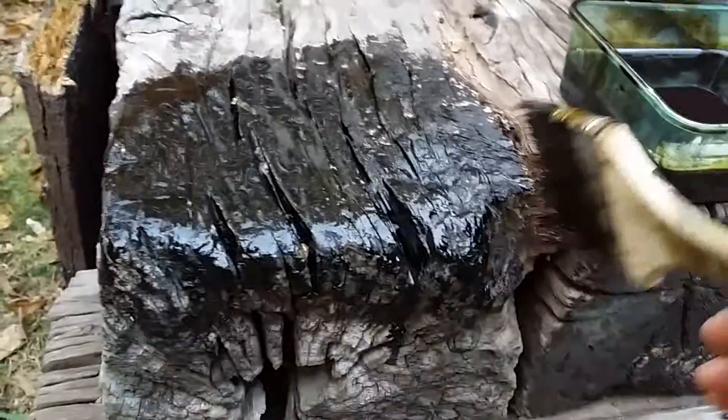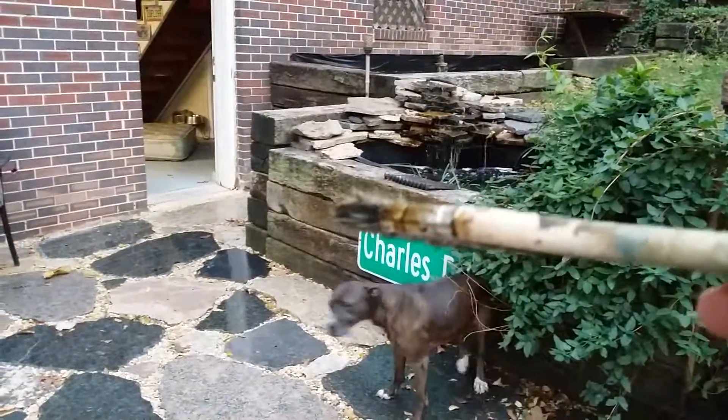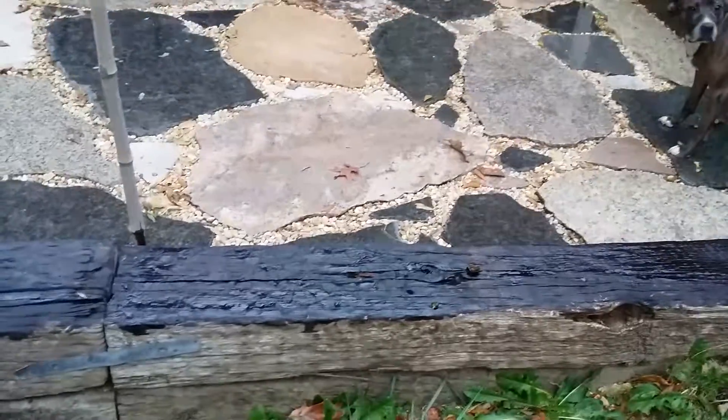Do you see the color that it brings and how the wood is dried up? I've conditioned all of this, and if you look over here you can see how it's dry — and right there, that's the difference. I did the top and haven't done the sides yet. The oil actually protects it and helps water bead off of it.